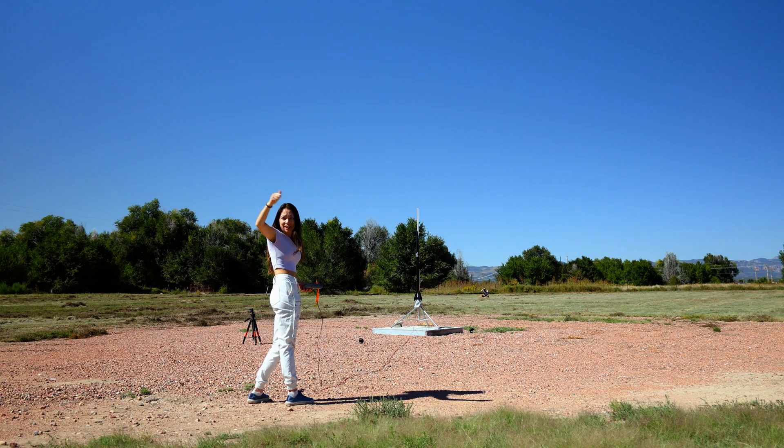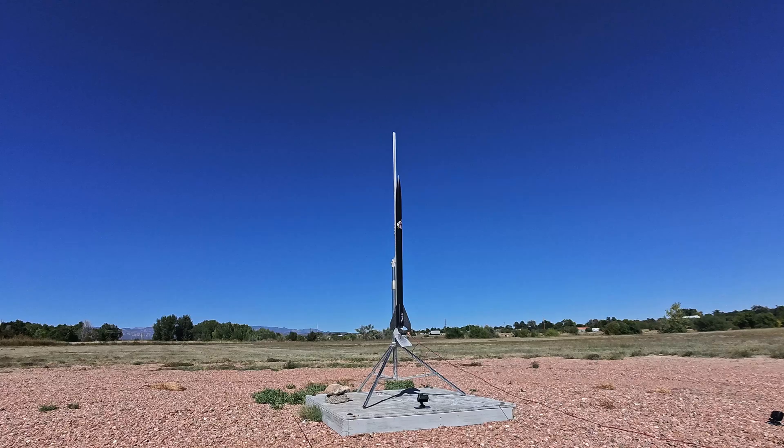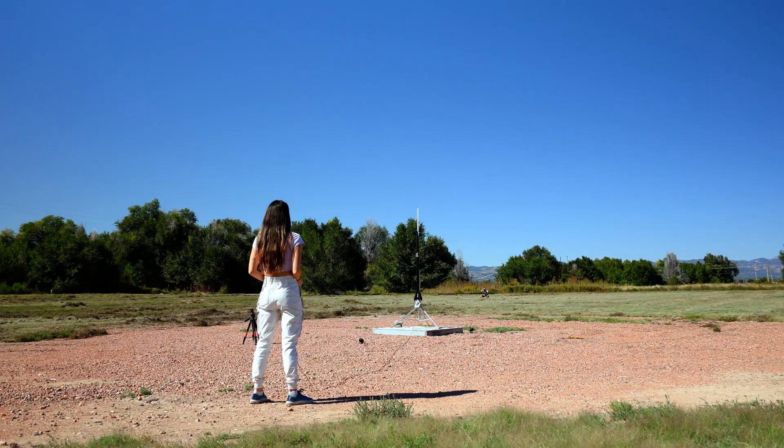Everyone ready? All systems go. Low Spite launch in 5, 4, 3, 2, 1.